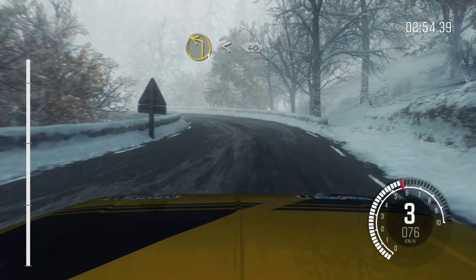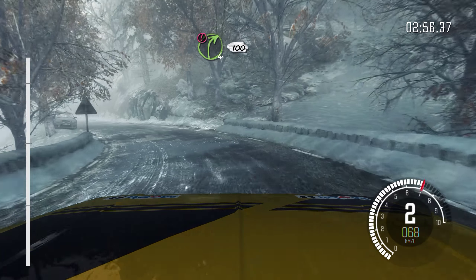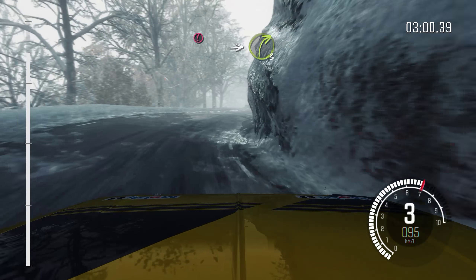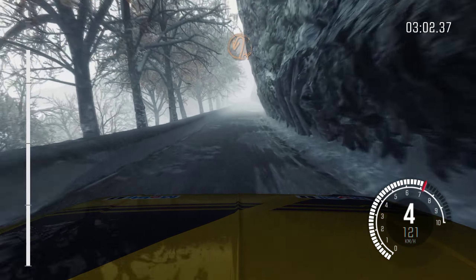Crest. Into left 1. Into left 1, opens 40. Caution right 4, wall on axis. Crest 100. Caution line. Into right 3, immediate hairpin left.